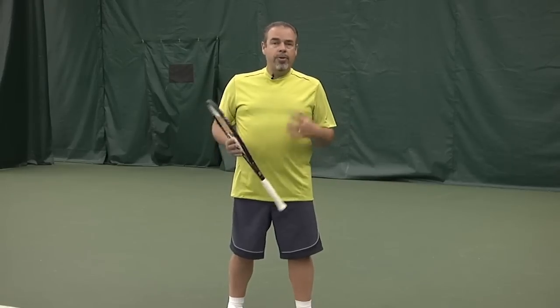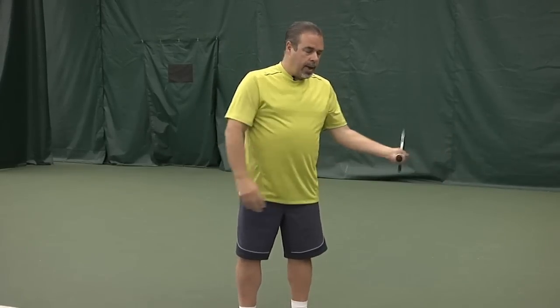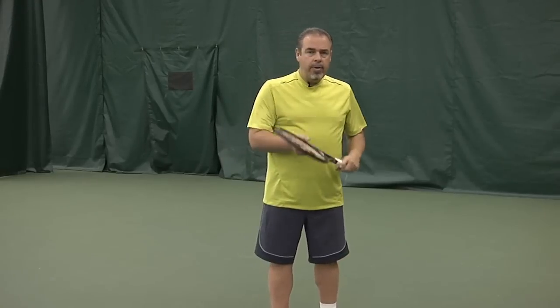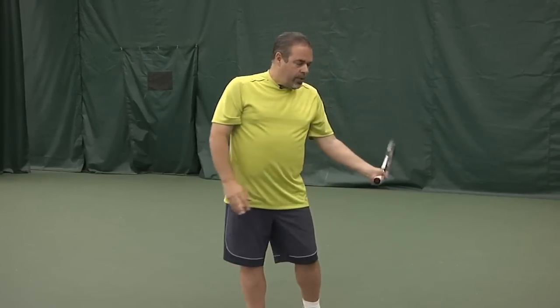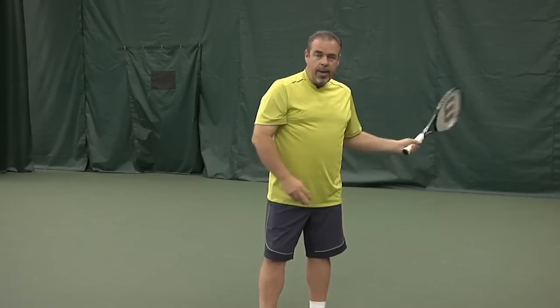One thing I like to do, especially with Rafa because he hits so much topspin — that's a common request from our players, how can I learn to hit more topspin — I like to use a phrase called 'turning the knob.' Turning the door knob would just be me doing this. As it relates to your forehand, it would be you hitting and then turning the knob and having this finish. It's very common with the pros that they have that kind of finish. What I want you to look at is how the top edge of the racket, once you turn the knob, becomes the bottom edge. We're going to see Rafa do that in slow motion. I want you to see that basically the wrist is not that active until the ball is gone, and then it gets active and does that turning of the knob.